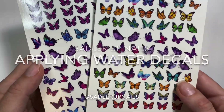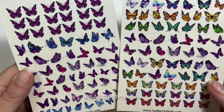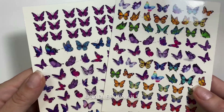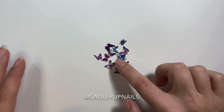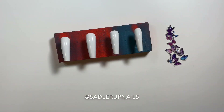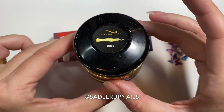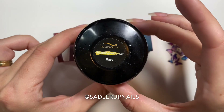I have another how-to-apply water decal tutorial for you guys, because I keep getting asked this on all my social media accounts, but mainly my TikTok. So I am using my butterfly water decals that you get from my website, SadlerUpNails.com.